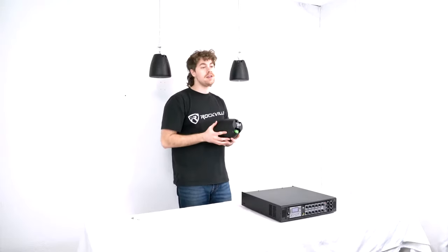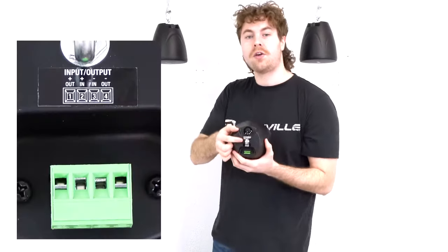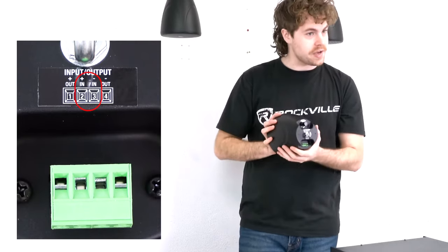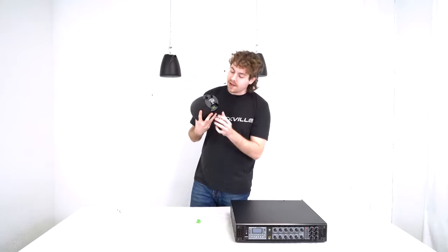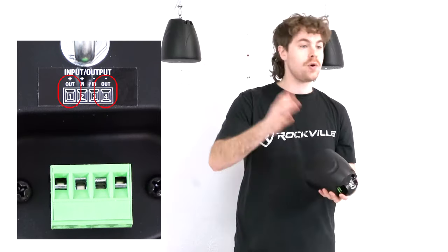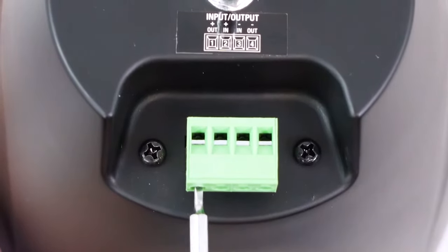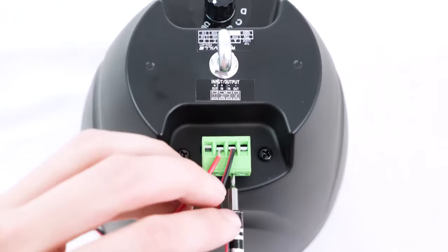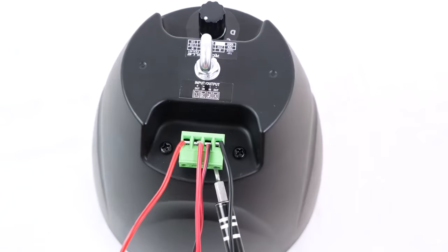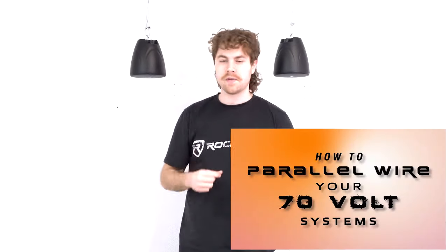Now that we've hung our speakers, we can set them up to our amplifier. This is easy thanks to the phoenix terminals on the speakers that pop right off. Be mindful of this diagram because it shows where the inputs and outputs are. You're going to use terminals 2 and 3 as the inputs for the speaker — plug the positive wire from your amplifier into terminal 2 and the negative into terminal 3. On the outsides, terminals 1 and 4 can be used to parallel wire your speakers. To do that, loosen the screws with a small flathead screwdriver, then plug a second set of speaker wire with positive into terminal 1 and negative into terminal 4, and run the other end into terminals 2 and 3 on your next speaker.